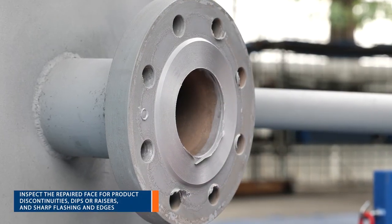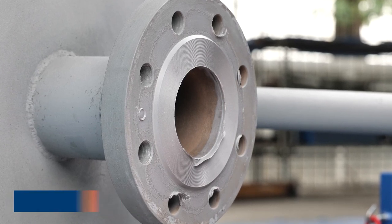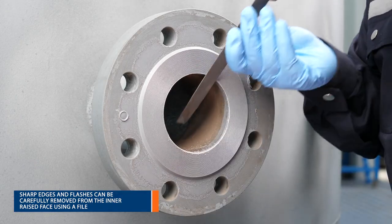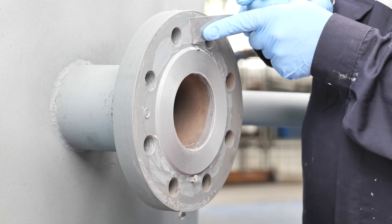Inspect the repaired face for any product discontinuities, dips or raises, soft spots, color differences, sharp flashes and edges. Sharp edges and flashes can be carefully removed from the inner raised face using a file.